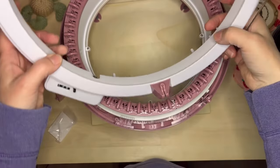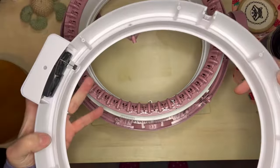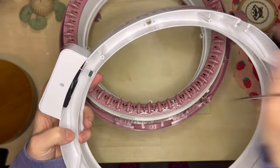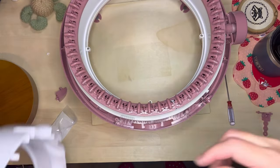I got the new one all screwed down, got it in there. Now I'm going to clean off the machine with some canned air, and then I'll put it back together.